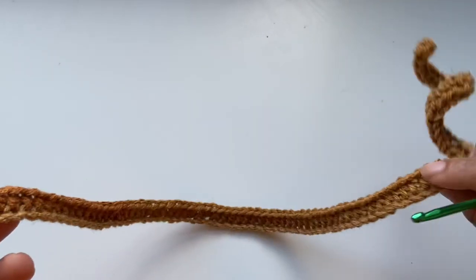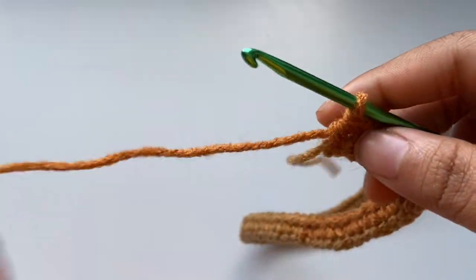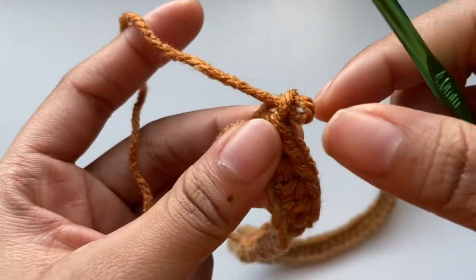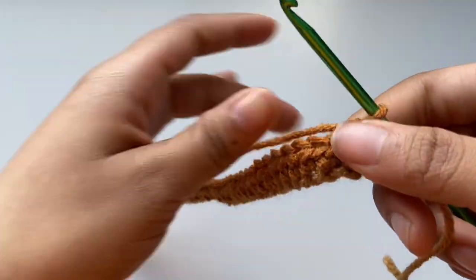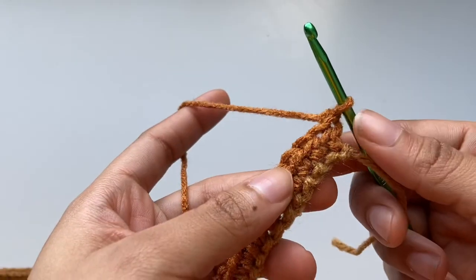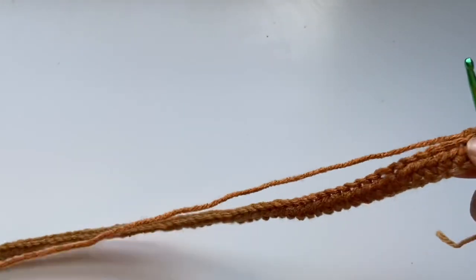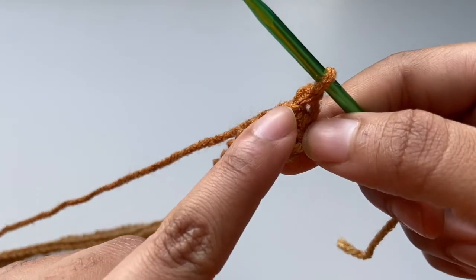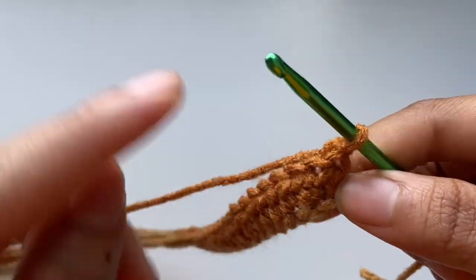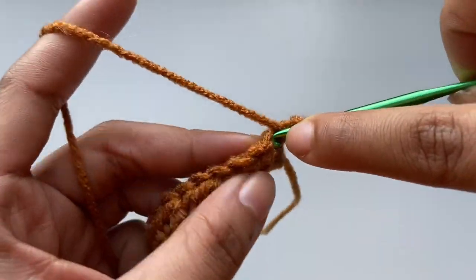I'm done with my first row of half double crochet and I'm just going to chain one and turn my work for the second row. When starting and ending a new row, you're always going to start with a half double crochet into the first stitch. So I'm going to go in with a half double crochet on that first stitch.